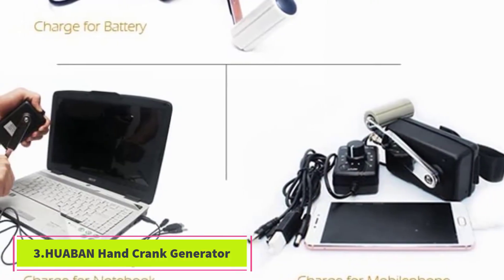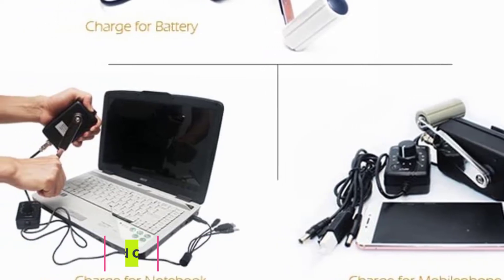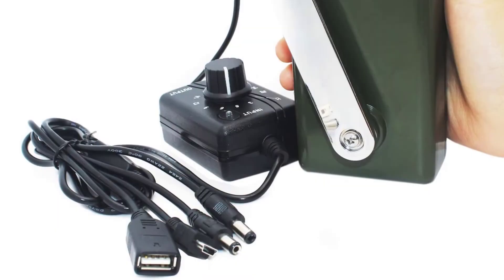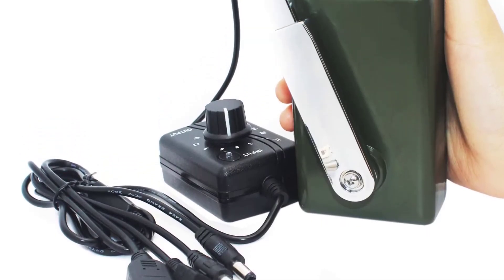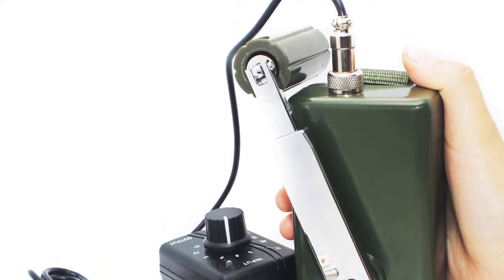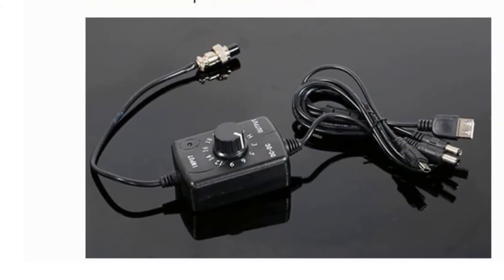At number 3, the Huaban hand crank generator, our premium choice because it's durable and sturdily built. The gears inside are made of steel and it's cased in aluminum. At 16.9 ounces it's lightweight and compact, and it comes with a USB plug so you can easily charge your electronics.